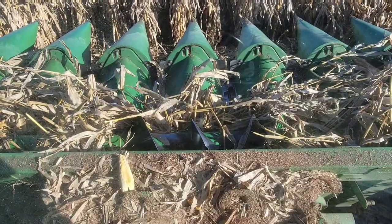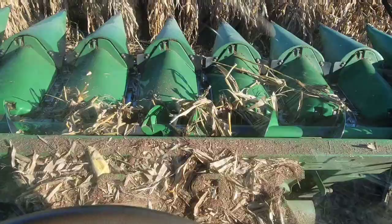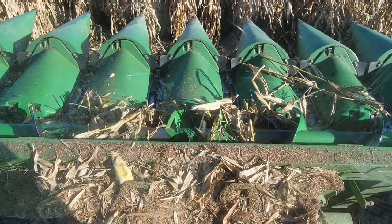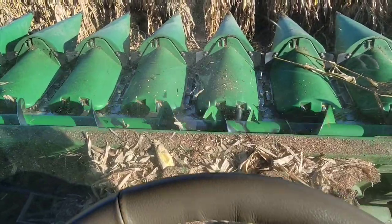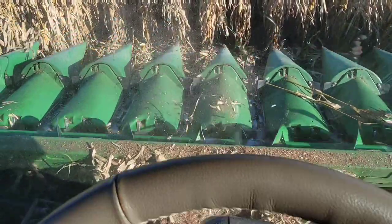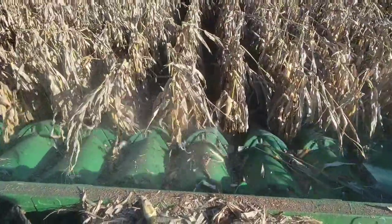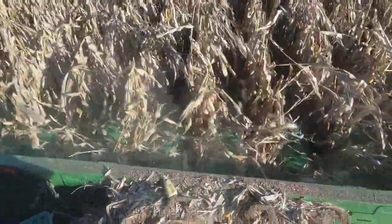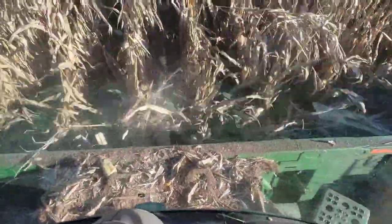Well, it's starting to go. I think we got it. I have to slow down a little better. Open up the deck plates to let more of that trash through maybe. See how it kind of wraps in there and doesn't want to feed in real smooth all the time.